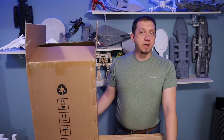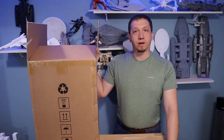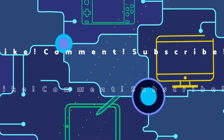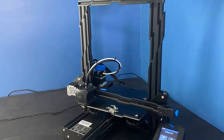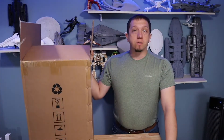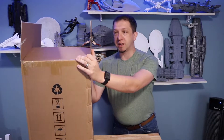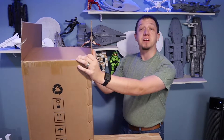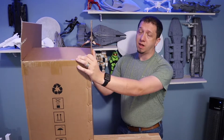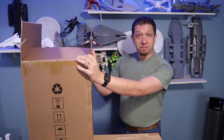Are you interested in resin 3D printing? Join me today as we open up the Anycubic Photon Mono X printer. Hello and welcome to today's video. We got this printer sent to us and I am excited to try it out because the retail price is about anywhere between $700 to $900, so I am excited to give this one a try.